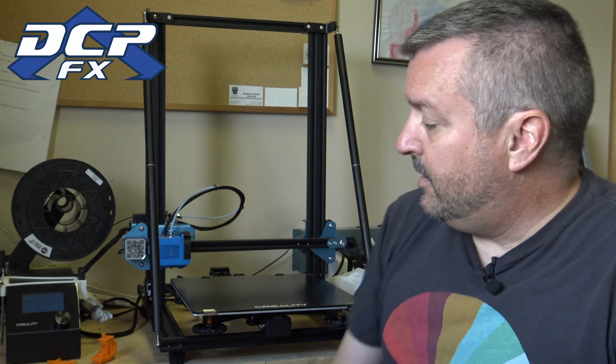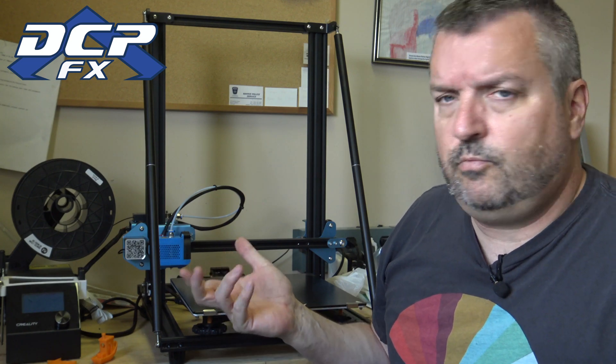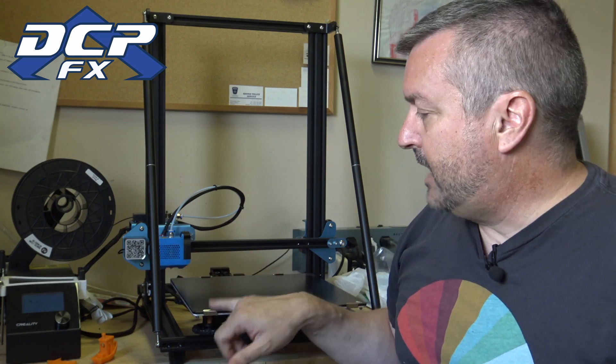Do I think this is a good upgrade? If you have a 10 S and you've got it tuned in, I don't know. I have both — I wanted to be able to print at home and print in the office. If I was starting out, yeah, definitely go with the V2. The 10 Ss are getting a little long in the tooth, but with all the mods you could print for it — I've got a fang mod and a few things — I've got it working the way I want using glass mirrors. This bed, I also like the fact that the clips are better — not just binder clips, it's nicely secured on.